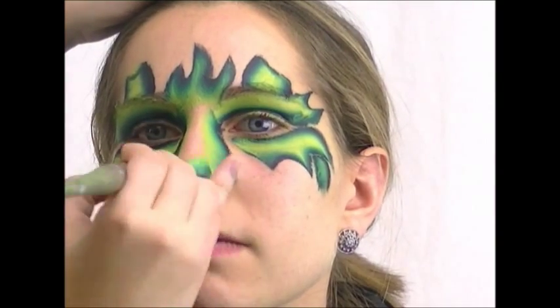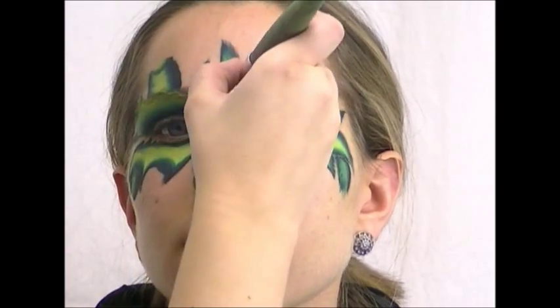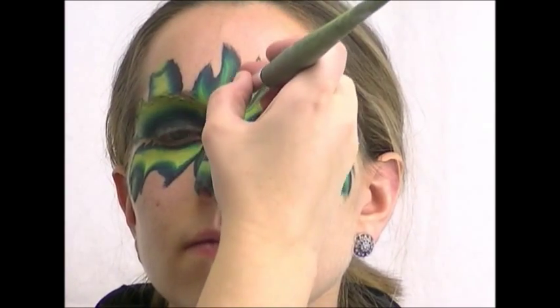Then I use the dark edge on the bottom of her nose and outline the ball of the nose, making little dashes all the way up so it goes dark-light, dark-light — a cool scale gradient.